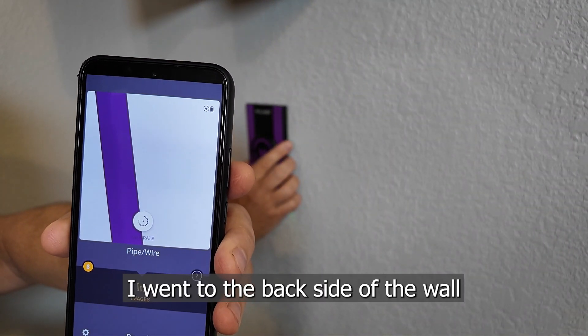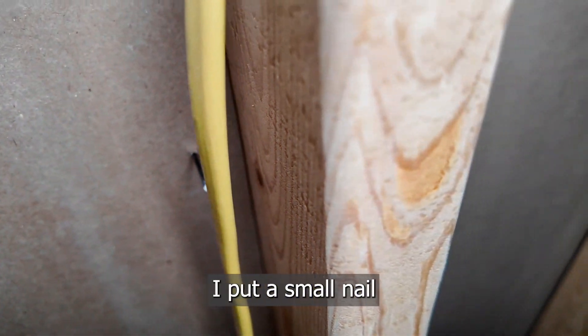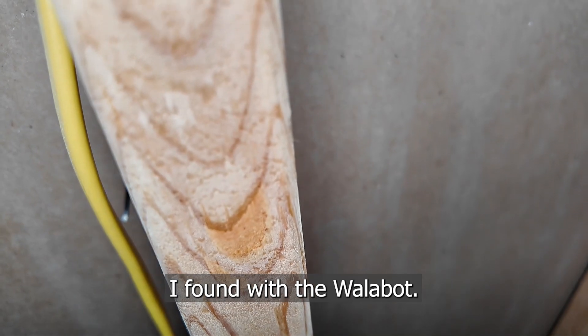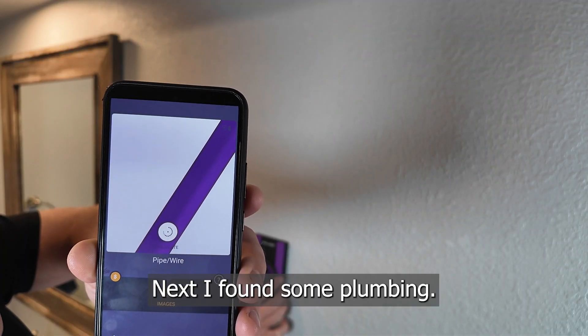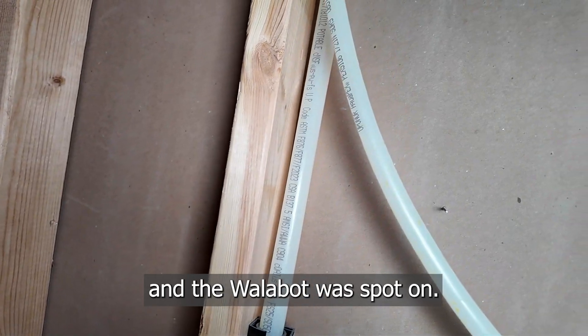I went to the back side of the wall, and sure enough, there they are. Just to show the accuracy, I put a small nail right next to the wire I found with the Wallabot. Next, I found some plumbing. Once again, I went to the back side of the wall, and the Wallabot was spot on.